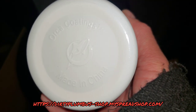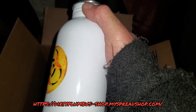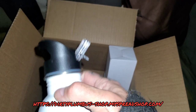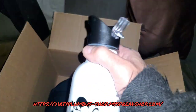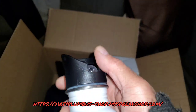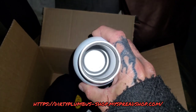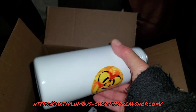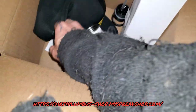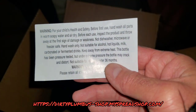It's got Orca coatings. I just want to try it out. It feels like a cheap, thin water bottle. What does concern me is this piece of paper that was inside it — 'For your child's health and safety...'